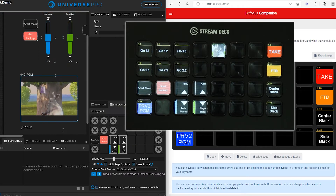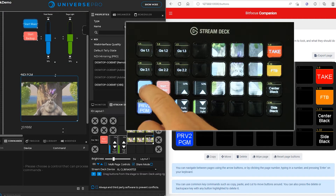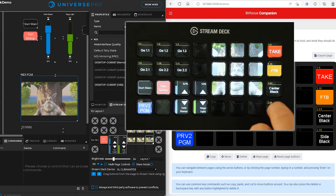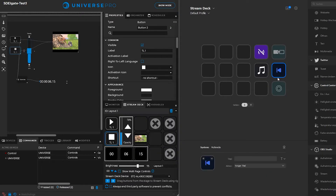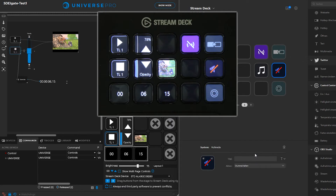Now you can create your interfaces without them getting in each other's way. And of course this feature not only works with Bitfocus Companion, but also with many other tools.